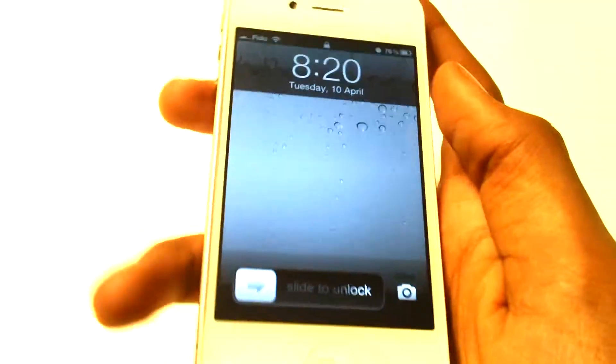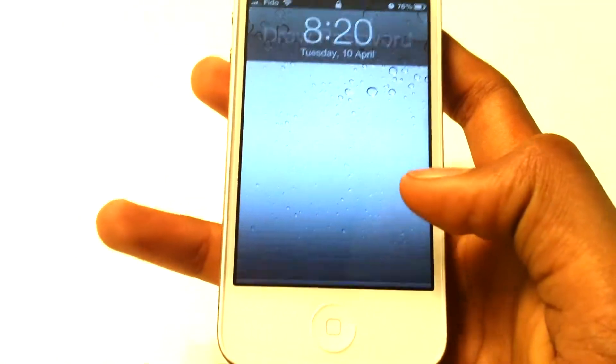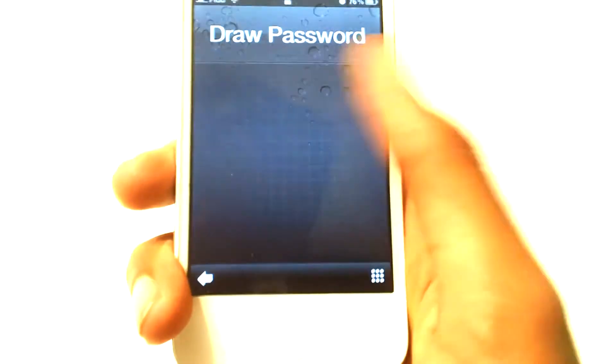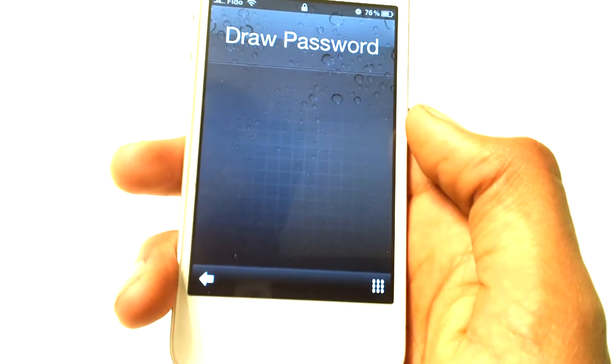As you guys can see, it's a new way of unlocking your iPhone. Let's go ahead and slide to unlock — you guys can see you get this menu or this picture. Basically you guys can draw a picture and it should unlock your phone.